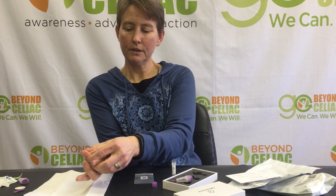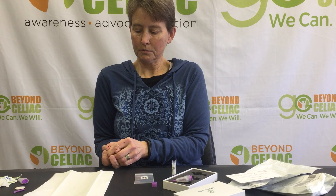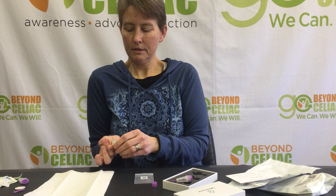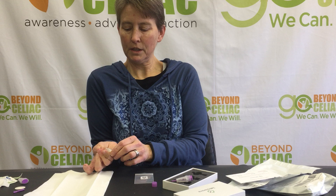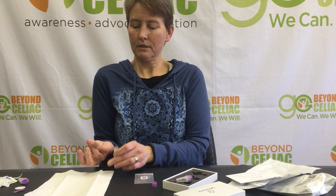Now I'll massage my finger. I need to keep it below my heart. The blood's starting to flow. I'll get some blood there to pool up before I start scooping it into the collection tube.